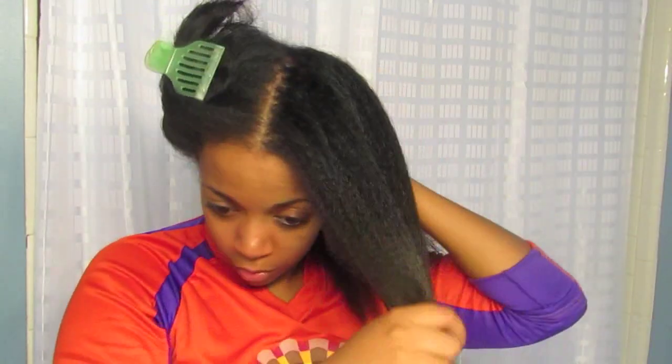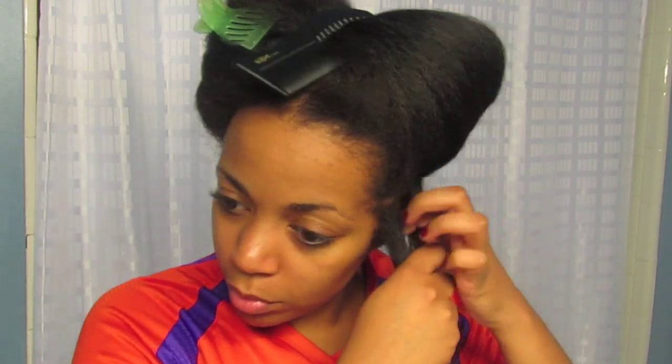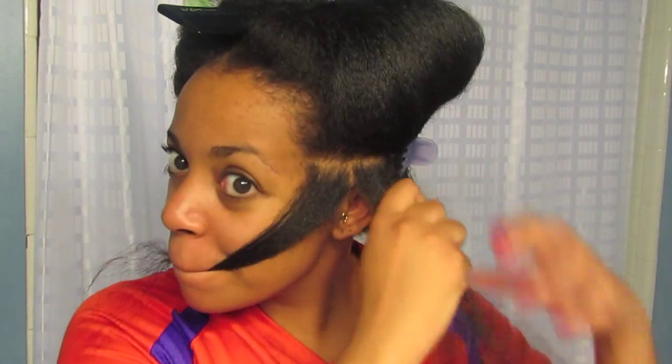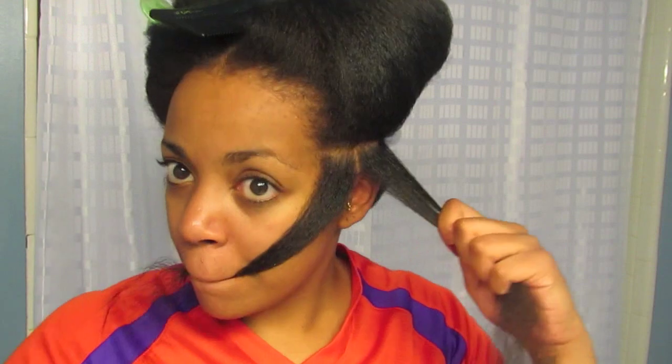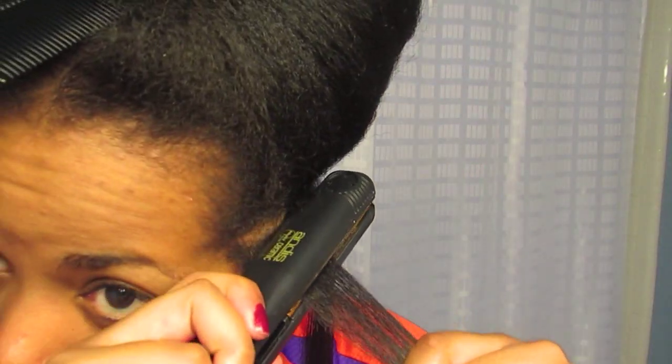Now that we are done with that, I can section my hair back into fourths and start flat ironing. When I flat iron my hair I make sure to part it into really small sections. The smaller the section is, the straighter your hair is going to be and the longer it'll last, because when you take really big sections the inside is still pretty poofy. You want to make sure you're taking smaller sections so that you can just do one pass and let that section go.